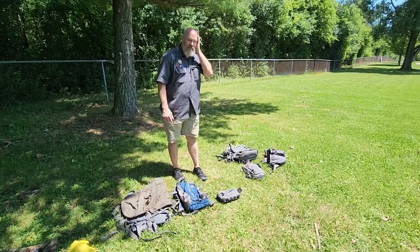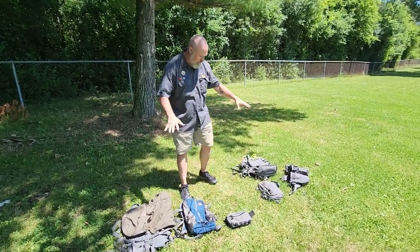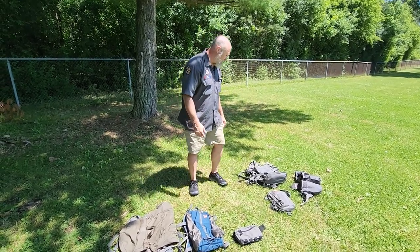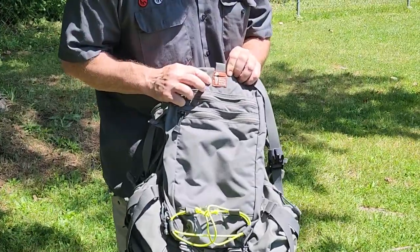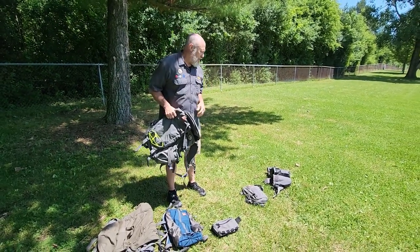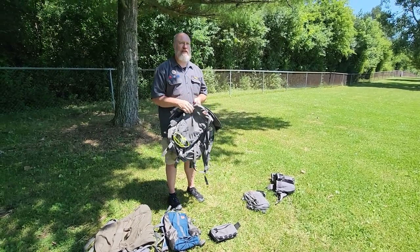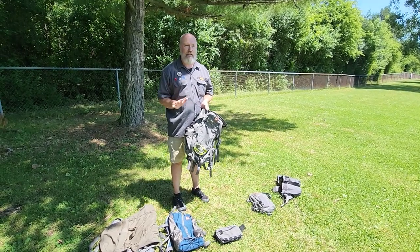Okay, so Uncivilized Vitality — I want to do a gear review of sorts. I want to talk about my Hill People Gear. I've tried a lot of different gear lines over the years, the last 40-some years since I was a little kid. I used to be a big fan of Kelty, and I use a GORUCK GR1 as my daily carry — I love that bag.